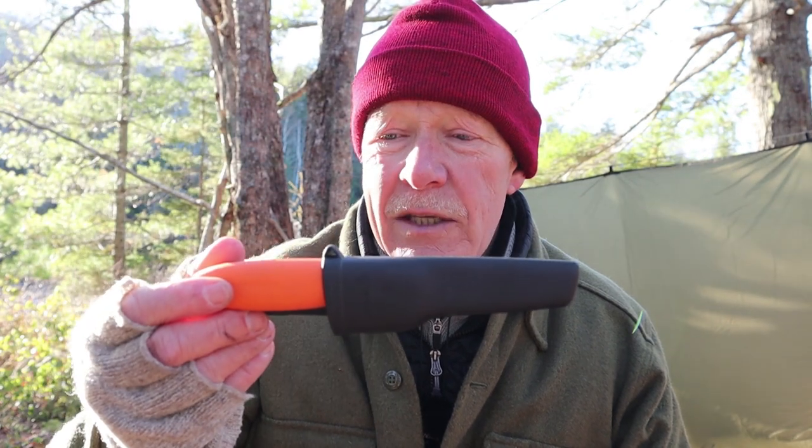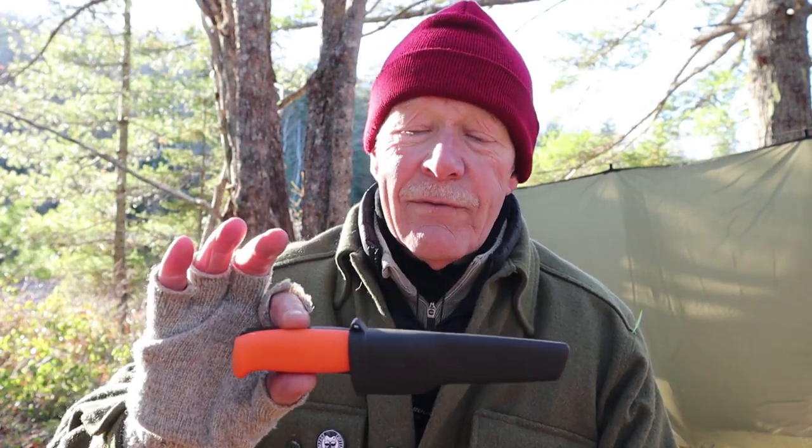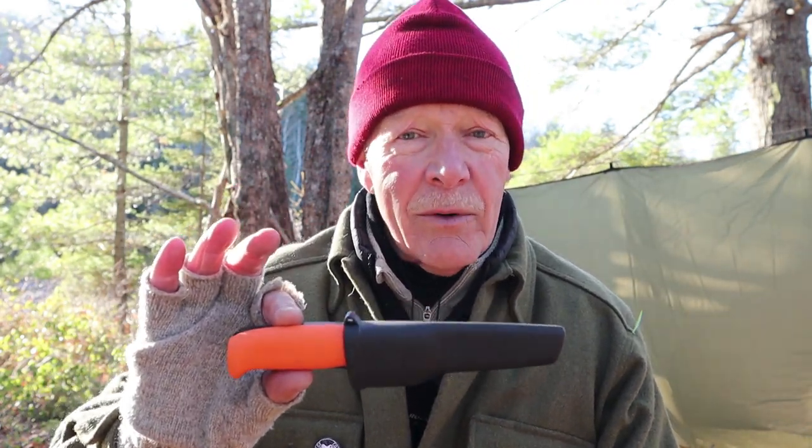I have not batonned this knife. I think it probably could baton through very small pieces of wood, but I usually take another knife with me and baton with that one. Today I have a very small hatchet that I used to split some wood for this demonstration. It's a small, maybe backup knife or a crafting knife, but not a primary knife.